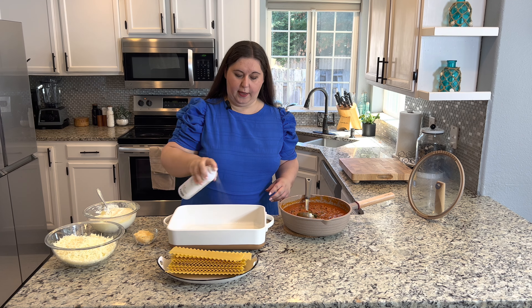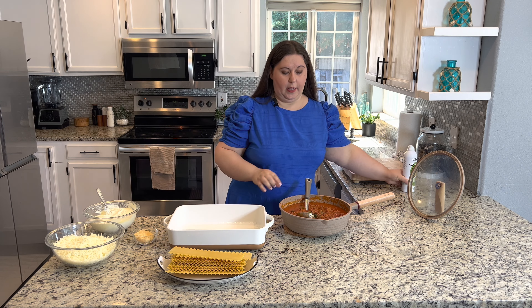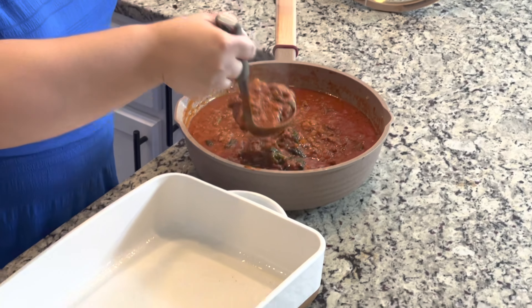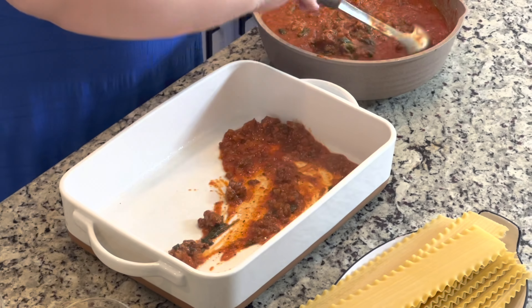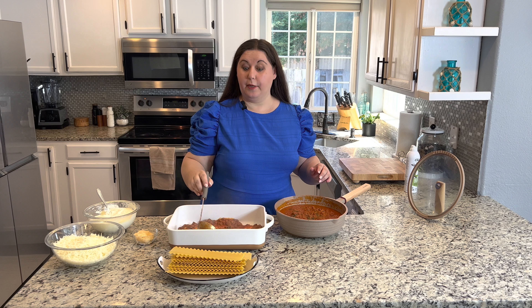I do have bags in my freezer. If you're coming home from work or from school, or you just have a busy night, you just have your cheeses and your no-boil pasta ready to go and you have a lasagna on the table in no time.